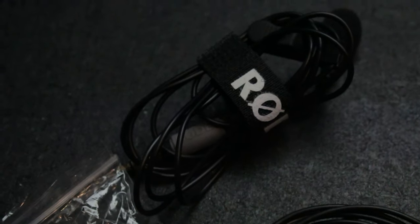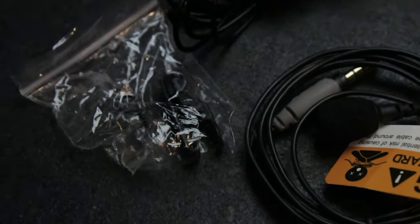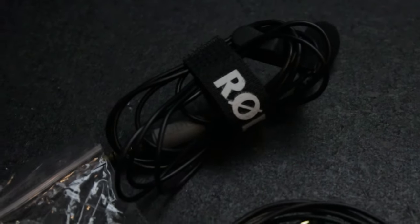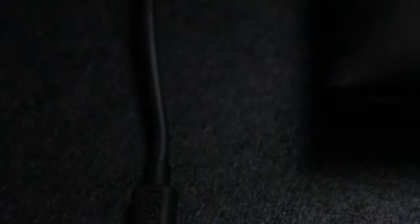So yeah, this is how it looks. I have one that I've been using and another one I haven't used yet because I don't have another person to interview. And here's the little case it comes with so you could store your microphones in it.